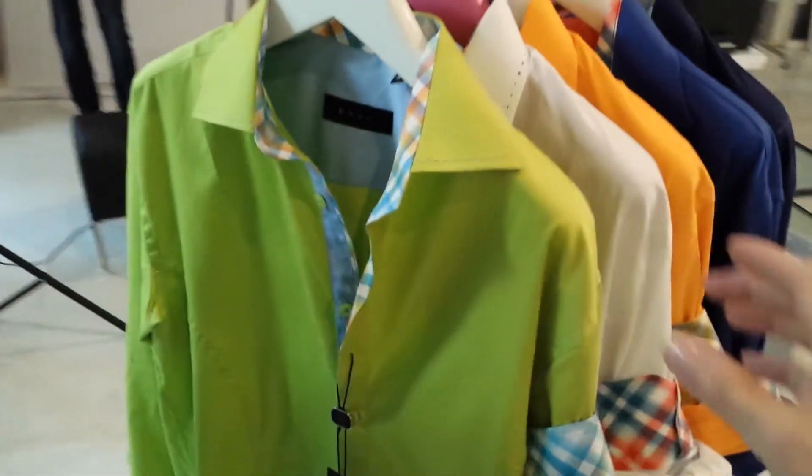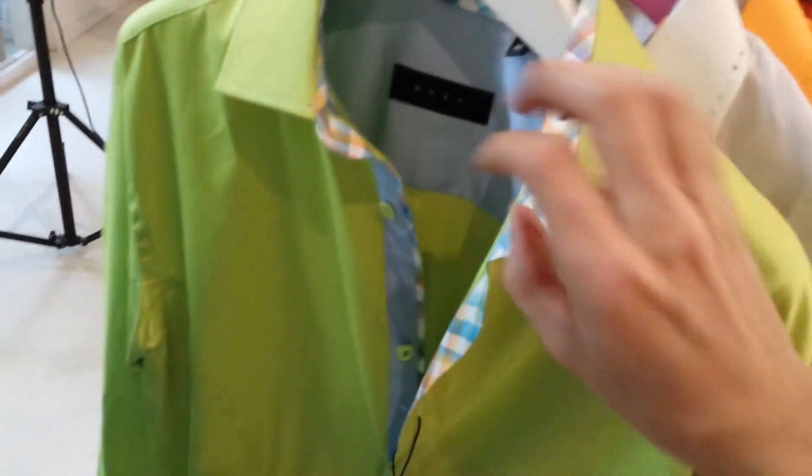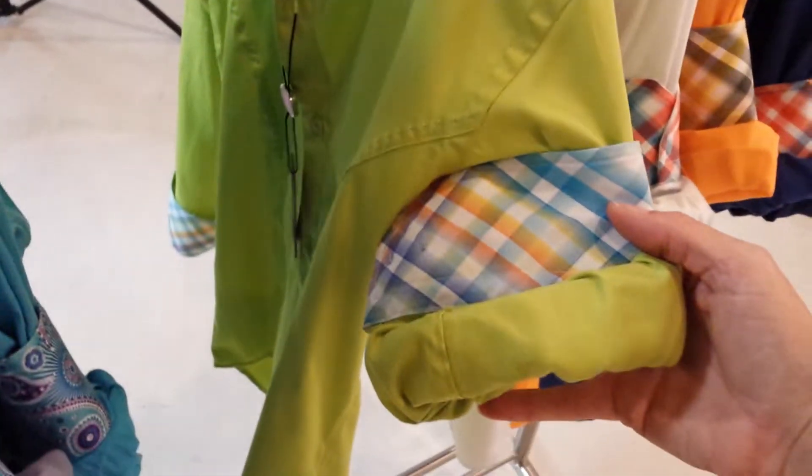The first one here is the lime green, and this comes with the light blue combination with the coordinating green buttons. Here's a close-up of the sleeve.